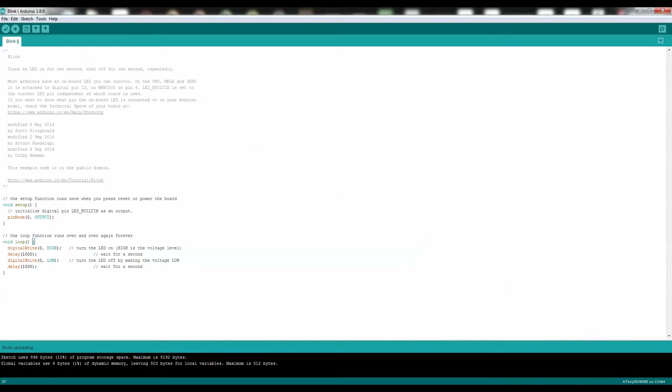And there you have it — now you have programmed the ATTiny85 microcontroller. Now let's go ahead and test it out and see how it looks.